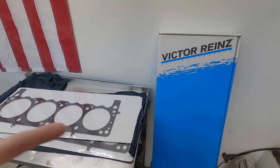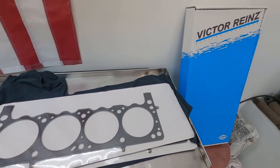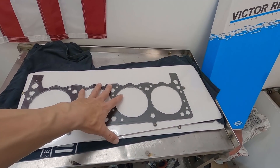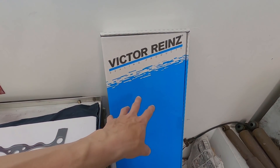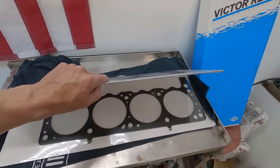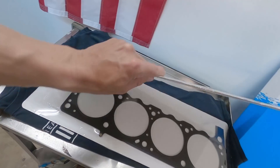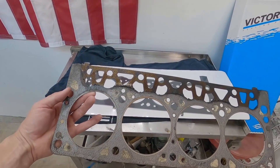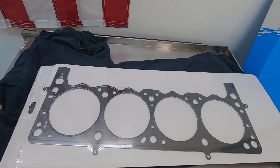I ended up buying Cometic MLS gaskets - the proper ones - at $80 a piece, which is why I went with Victor Rains initially. I'll use all the other gaskets to put the engine back together and save the head gaskets for later. The Cometic says Magnum right there, but as you can see it doesn't have the push rod guides - not an issue, and the Felpro 1008 would have the same situation.